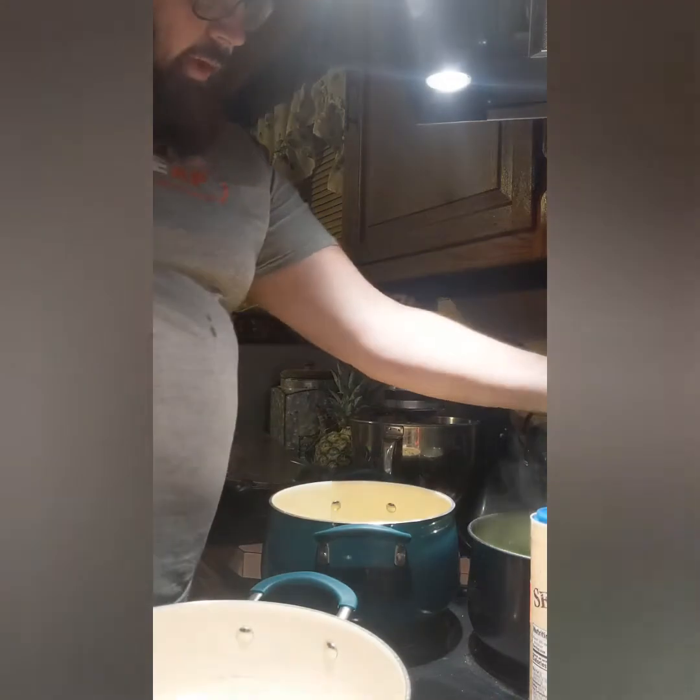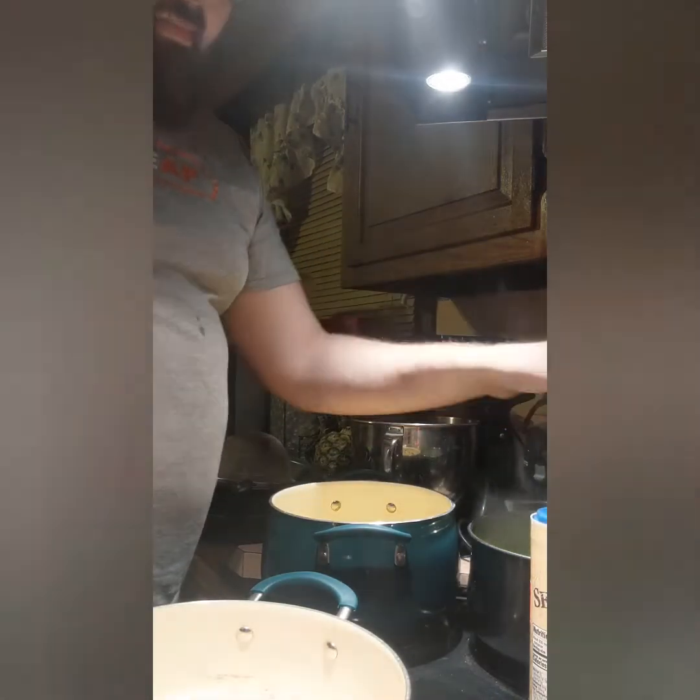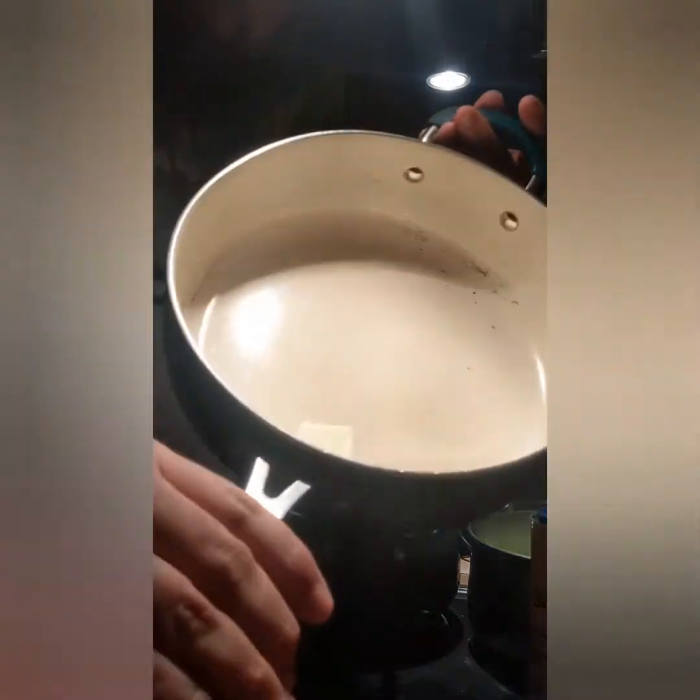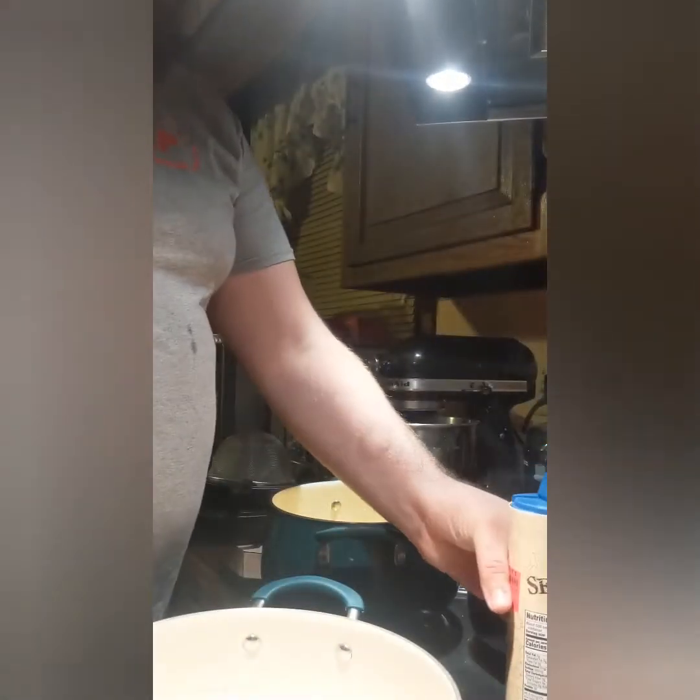Here I have my oil — got to turn that on about medium-high. Here I have butter, turn that on to about medium. And now I have: salt, pepper, sherry, coconut, black pepper, chili powder, paprika, dry powder, brown sugar, red onion.